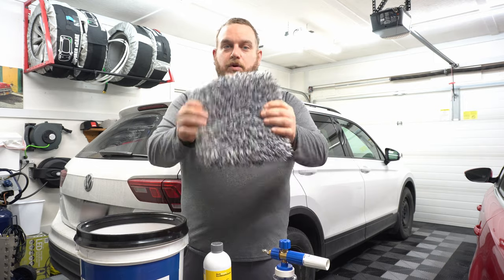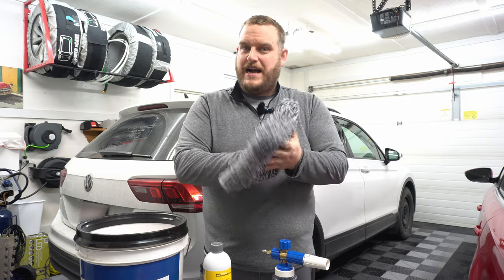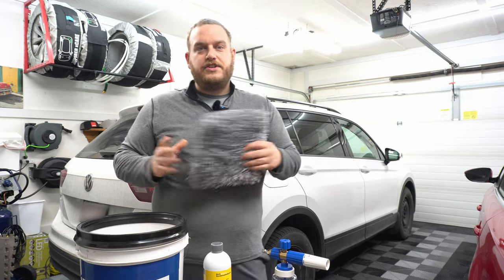We also have the wash pad from The Rag Company — the Cyclone wash pad. Some people prefer the mitt; I like the pad personally, without that cuff. But that's just me.